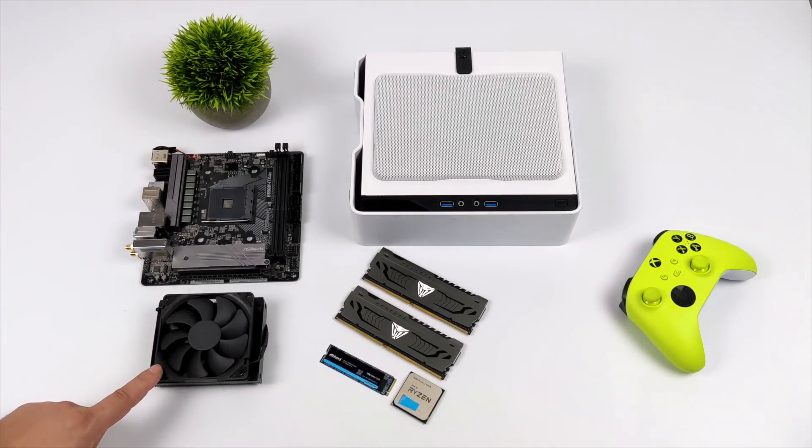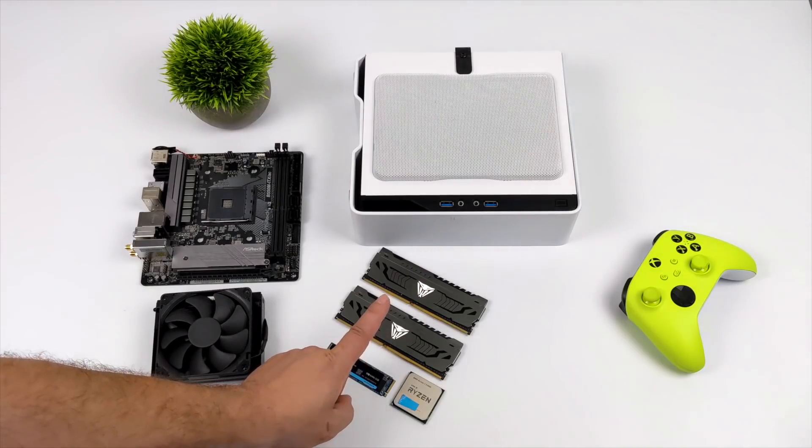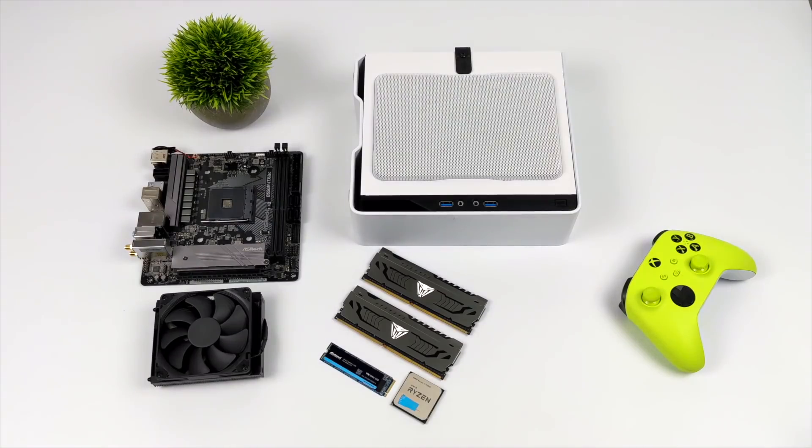As for cooling, I went with the Noctua NHL9A — it's the black version. I have a one terabyte Inland NVMe SSD, and when it comes to RAM I wanted to go as fast as possible, so I opted for 16 gigabytes of DDR4 running at 4400 megahertz. And obviously the heart of the system is going to be the Ryzen 5300G.